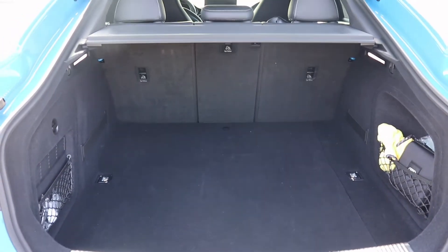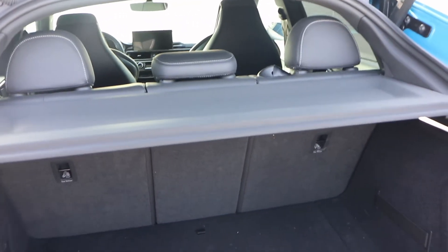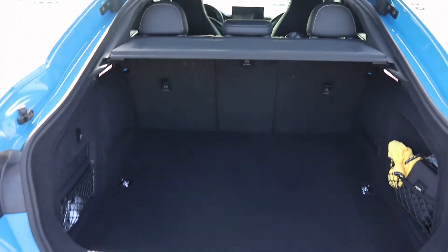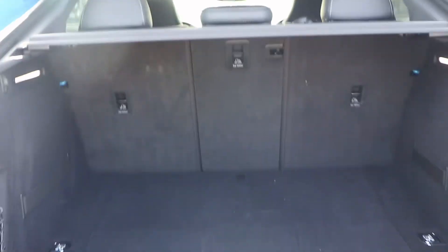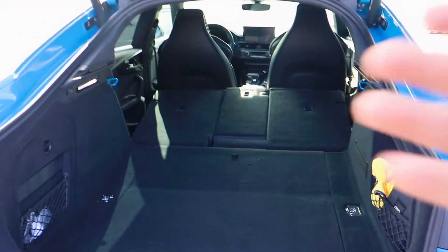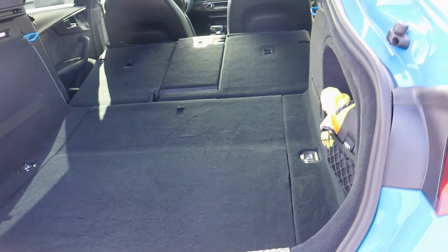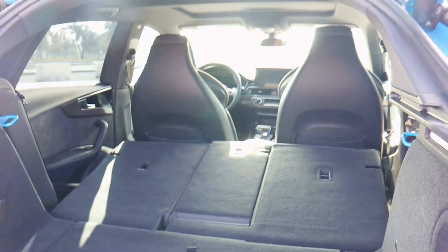In the rear we have a lot of trunk space, and once the seats are folded down you have so much room. Because it's a hatchback style you get a lot more room than in a standard sedan. The middle panel also folds forward, so if you have a snowboard or skis you can fit them through there quite easily. With the rear seats folded down you have a plethora of room — you could take this to IKEA or go on a camping trip, all in style.